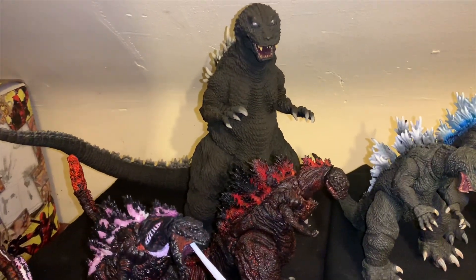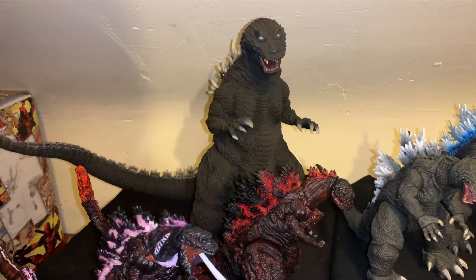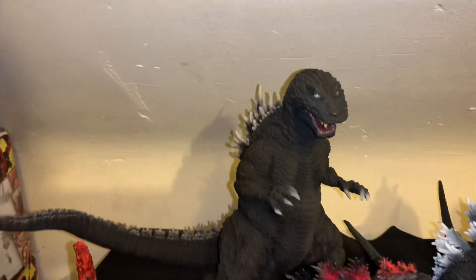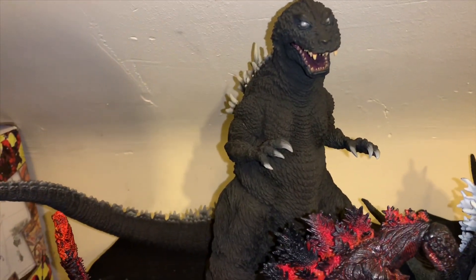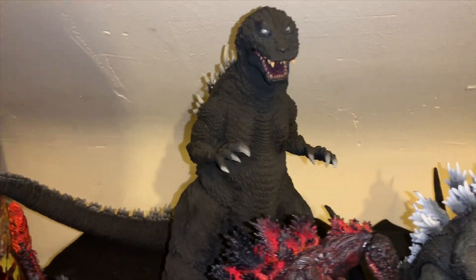I'm still so impressed by this figure — so much that I've ordered two more and pre-ordered three, no, four. That fast. We're getting in here now. I'm shifting my collecting focus to the G-Man himself and I'm gonna build this collection up. Wait till you see what's coming.